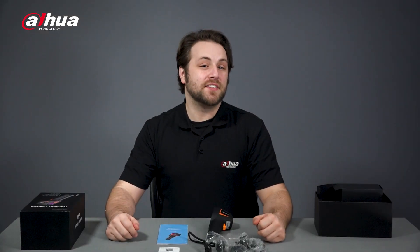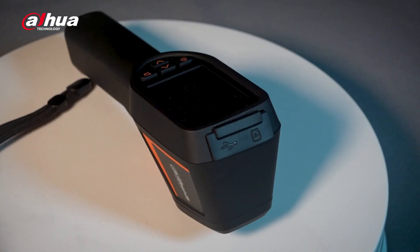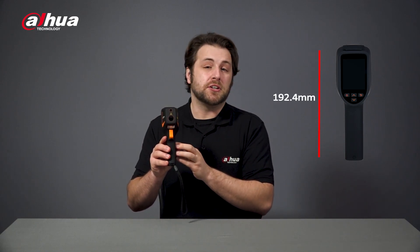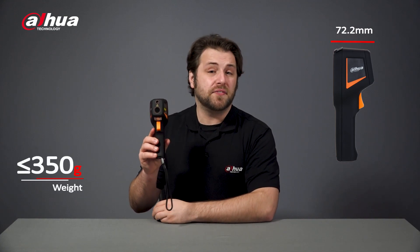Let's take a closer look at the device and its features. Here's the HI20 Thermal Handheld Thermography Camera. The dimensions are 192.4 millimeters by 62.5 millimeters by 72.2 millimeters, and it weighs about 350 grams, offering a portable and lightweight design.